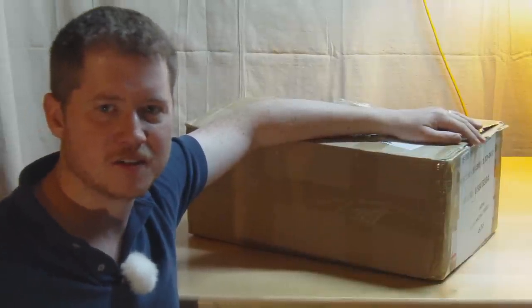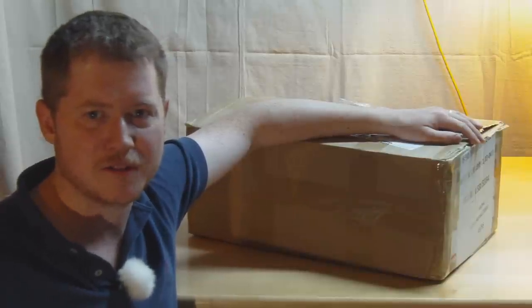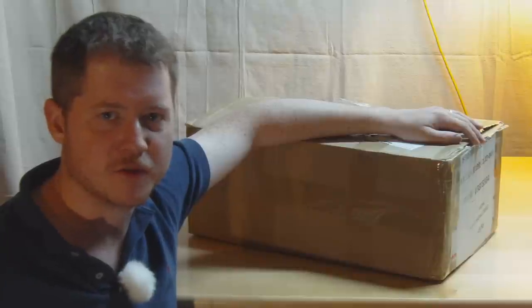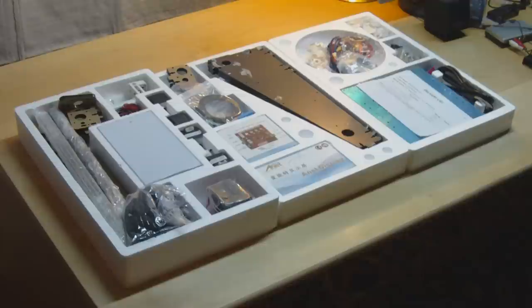In this video I'm going to be unpacking the kit, assembling it, and we'll test it out and see how it does. We'll also see what options there are for improving its performance overall. So let's get started. I've unloaded the box and you can see we've got three polystyrene trays of interesting-looking components.